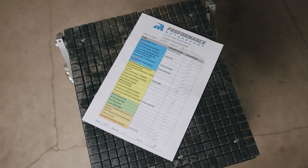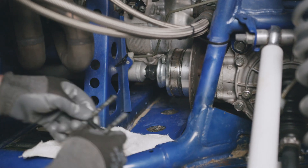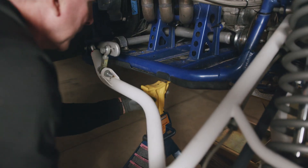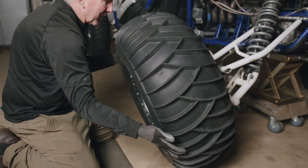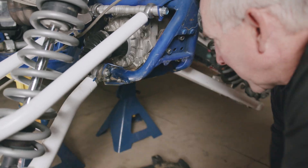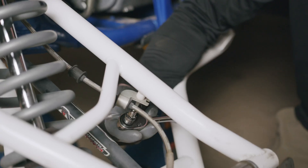We're first going to start off by removing the driveshaft bolts. Next, we're going to jack up the car and put some jack stands under it. Go ahead and pull the wheels off and also pull the rear skid plate. Next, go ahead and drain out the old gear oil.